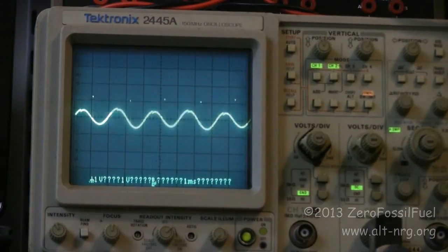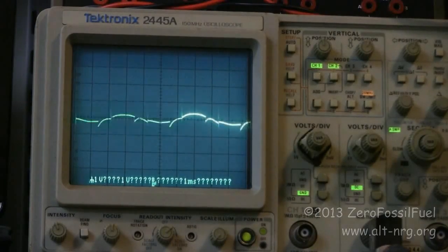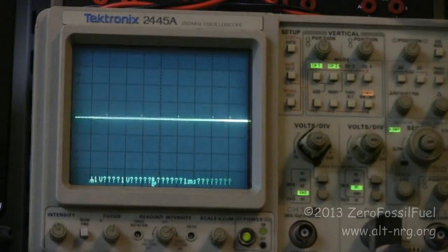And here's what happens when I take it and plunge it deep into the center of the sphere. Those spikes that you see are just being induced by the driver circuit on the other side. I am way inside here and I'm getting just a smidgen of voltage, but hardly what you might expect with neodymium magnets this strong deep inside this half-sphere coil. Very, very unusual.